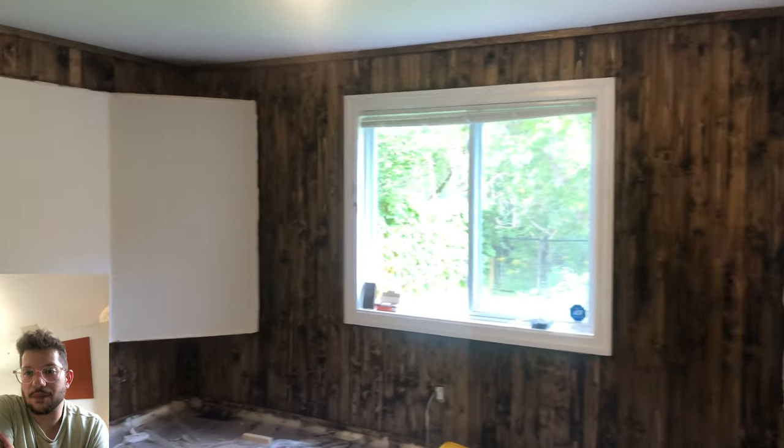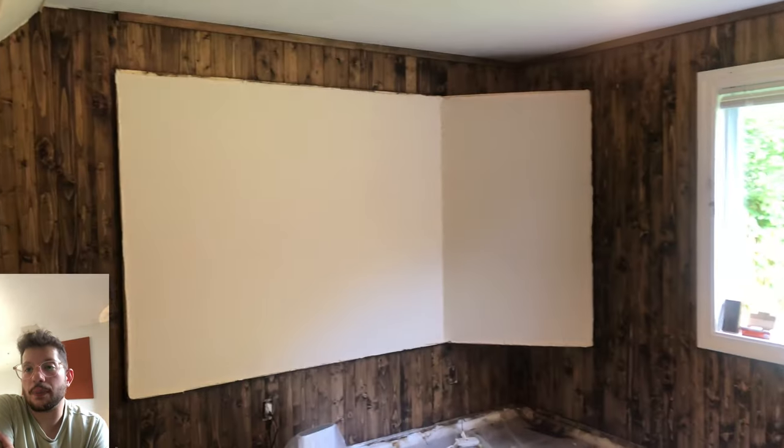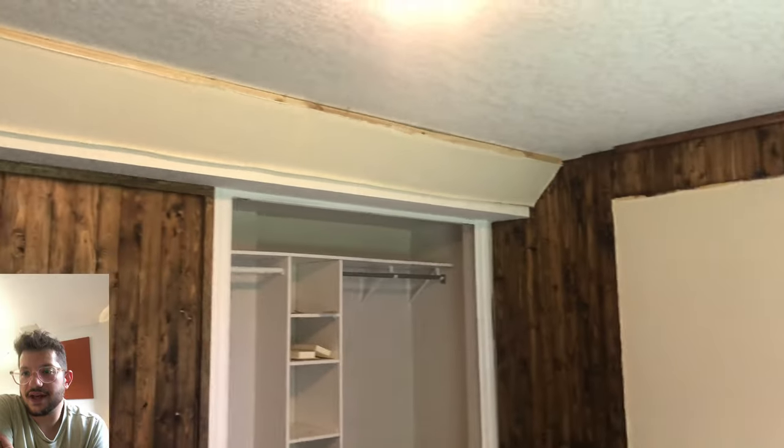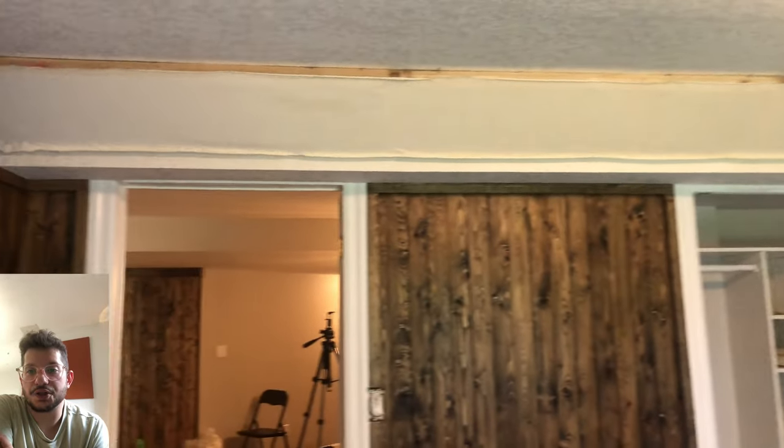The acoustic walls and bass traps are now upholstered. I also upholstered the bottom and top of the bass trap at this step — I just didn't have a clip of that — but you can see all the upholstery in the room is done. We are ready for the final trim.